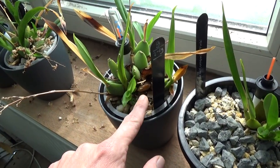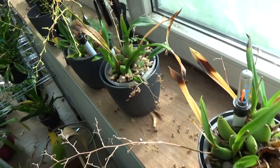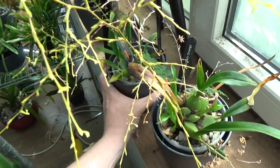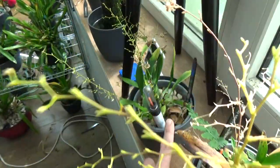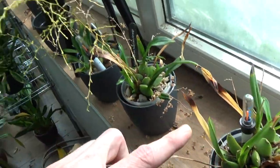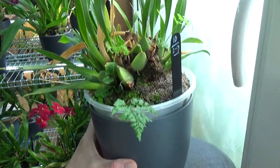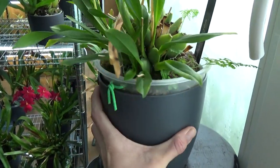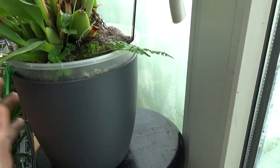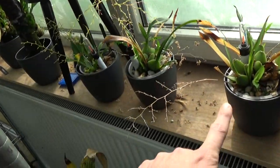We have some old bulbs that need to come off, some older leaves that we can probably take off, and we need to take off some ferns. There are some brown bulbs that could be taken off as well, so these three will go to the repotting table. The yellow one looks fine — still some room, some new growth, so that one is going to stay.